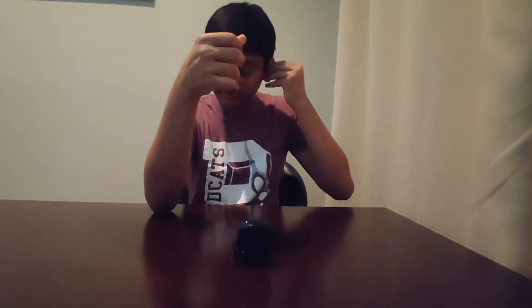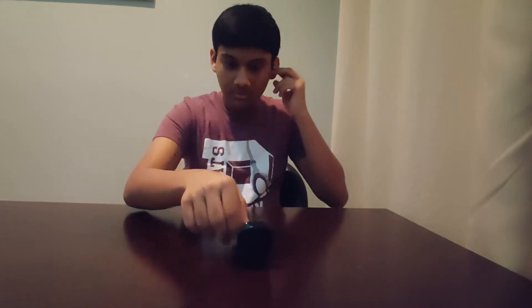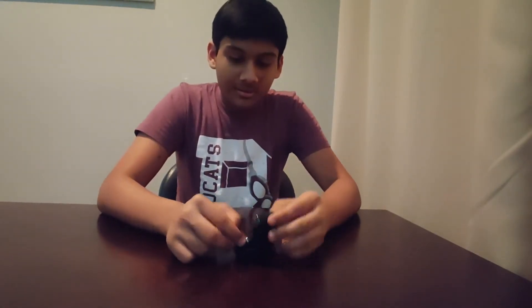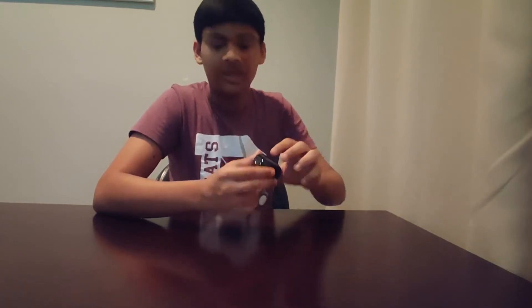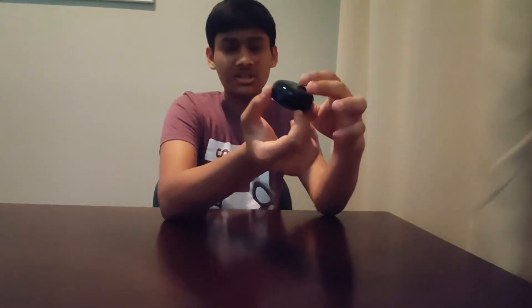I'm going to try wearing them the way you're supposed to, because I have no clue how these go on. The case has an LED light to show they're charging, a USB-C port, and of course the Samsung branding.